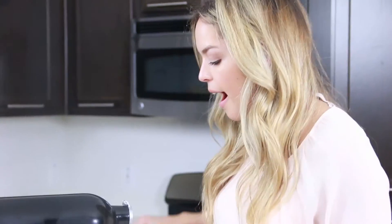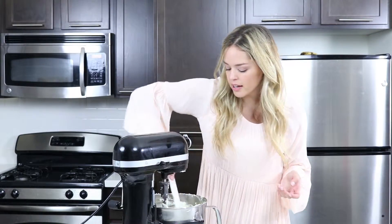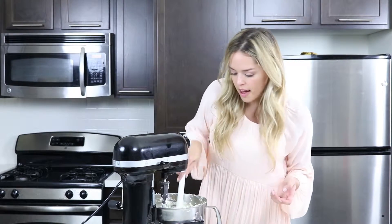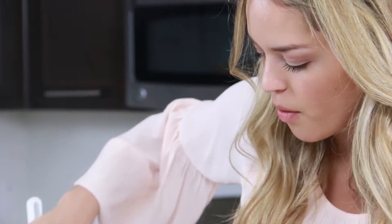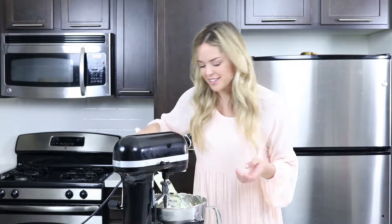I mixed it on a higher speed after I added the lemon juice so that we can get all those clumps gone in a faster amount of time. I'm just going to scrape down the bowl one last time because we don't want any clumps of cream cheese, and then put it into our pie dish.